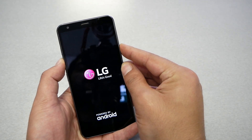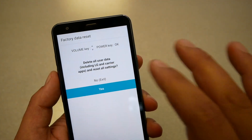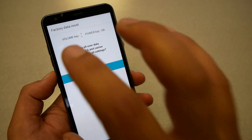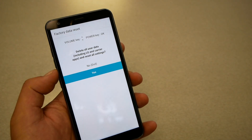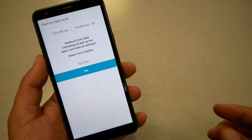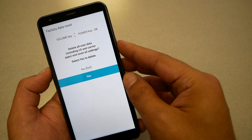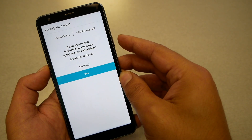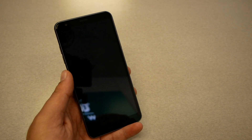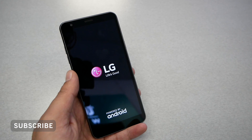You will then get a menu with a message saying the phone will be deleting all information. At this stage, touch is not going to work, so you need to navigate using the volume up and down keys. Highlight 'Yes' using the volume down key, then press power to confirm. The phone will take a few seconds and start doing a factory reset, and everything will go back to factory settings.